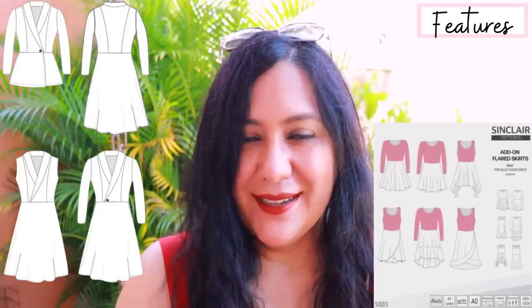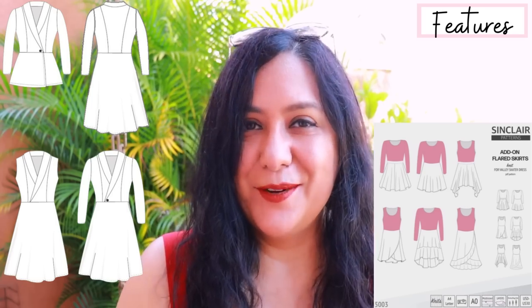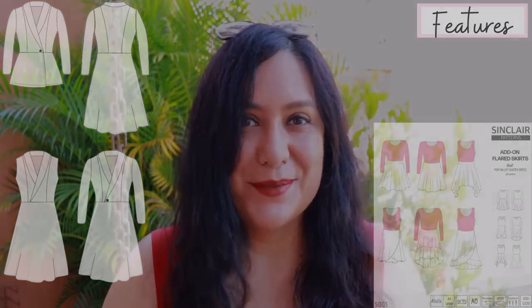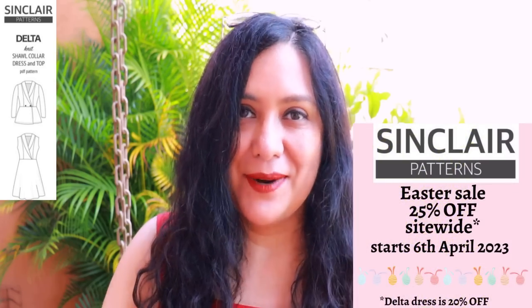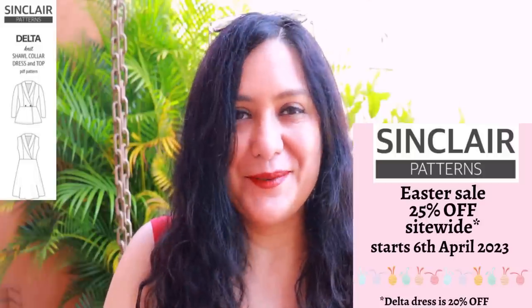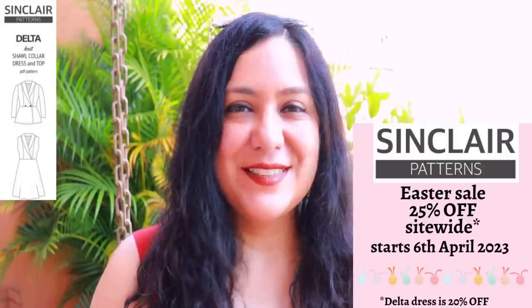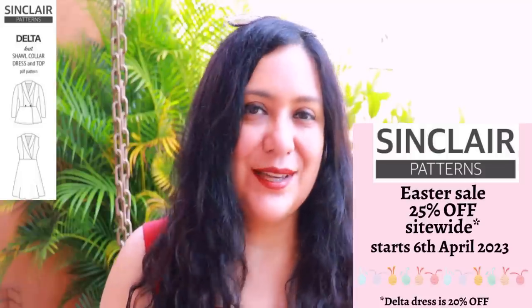There's also a skirt add-on pack with lots of different skirt types you can add to this bodice. If you have those add-on packs, you can mix and match and have hundreds of options. Because the Delta is a brand new pattern at Sinclair Patterns, it'll be 20% off for a week or so — I'll leave the date down below. I've been making a lot of Sinclair Patterns; there's a playlist down below linking all my makes so you can get information and inspiration.